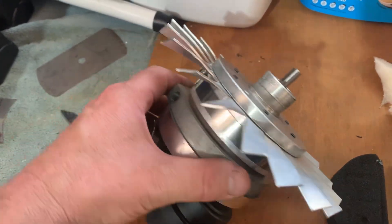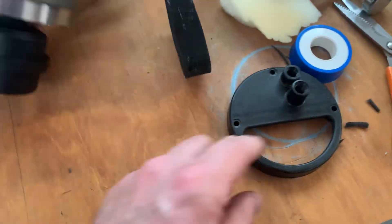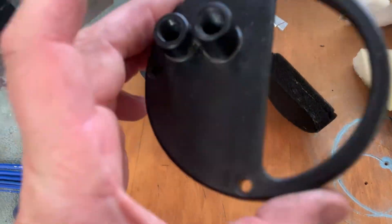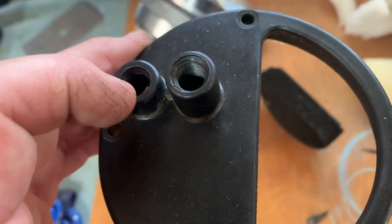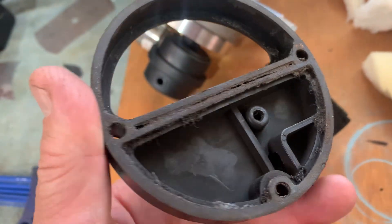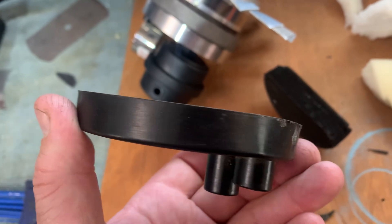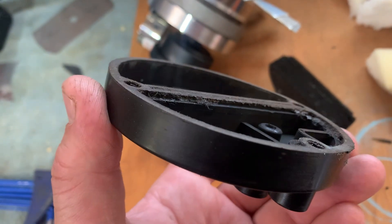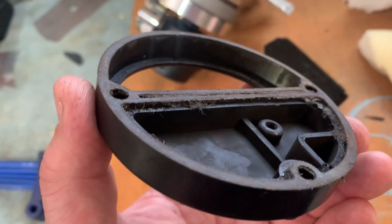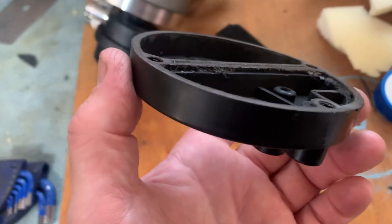So this is the original back end — it had a pressure adjustment and a pressure gauge. The problem with this housing, as you can see on film, is how it's warped out of shape. Once that happens, the cork gasket they've got in there, which they hope takes up the slack, starts to leak.